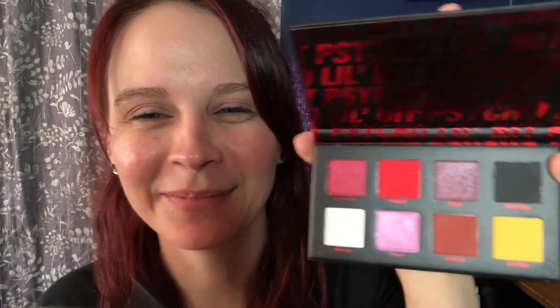I've never used a stick foundation so I'm kind of excited for that. I'm also gonna use this Drop Dead Gorgeous Little Bit Psycho palette from BH Cosmetics - it's their Halloween palette but look how pretty it is. I'm gonna start by priming my eyelids with the Milani eyeshadow primer. I'm going into this red color called VAMP and I'm just gonna put it all over my lid.